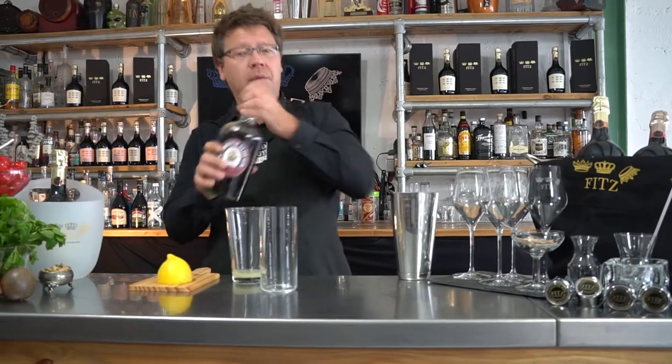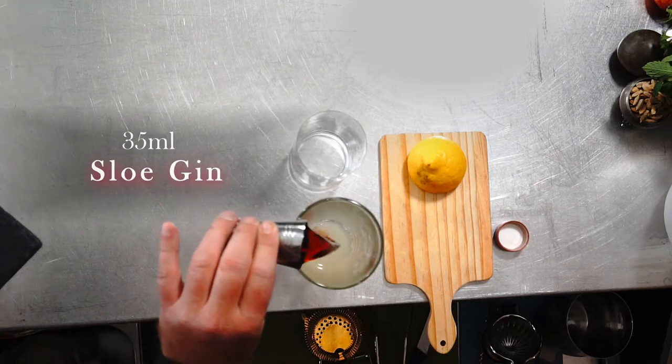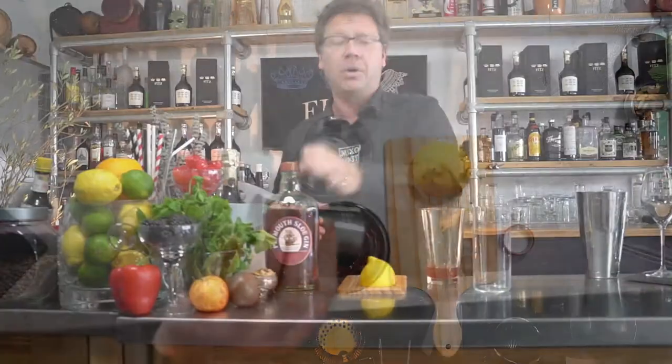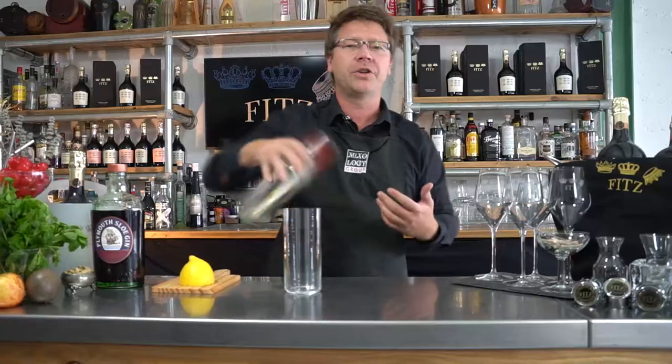Once we've done that, we're going to grab our sloe gin — I'm going to pour a 35ml measure — and drop that into the glass. Next up, we're going to get it as cold as possible as quickly as possible, so fill your mixing glass with some ice and go straight in for a shake.